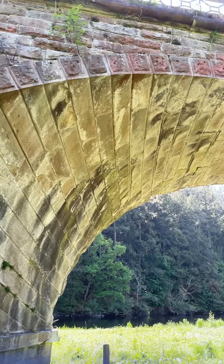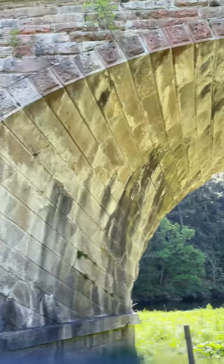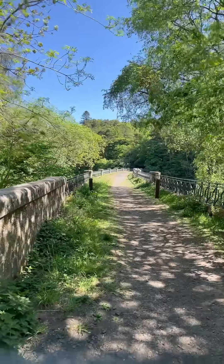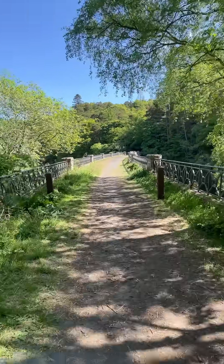You can maybe see better down here how that works — how the stones corkscrew around. Every stone is different and cut into exactly the right shape. On top of the viaduct now you can definitely see the curve of it as well. So it's really complicated.